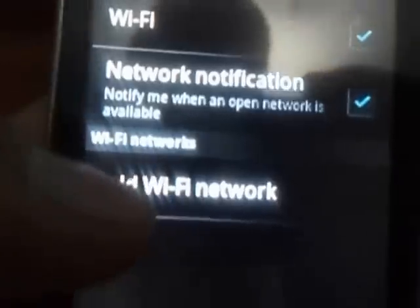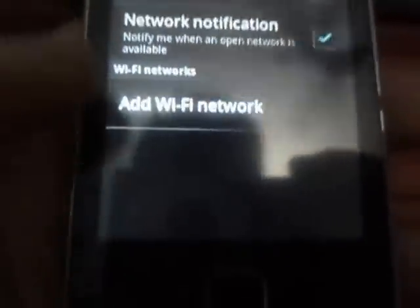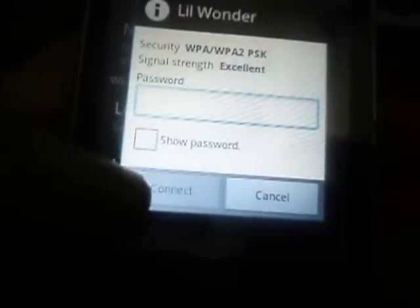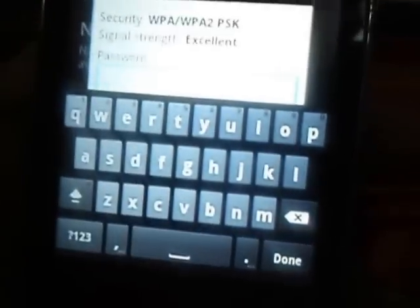And this is it — the Wi-Fi is now working, is able to detect networks, and we can also connect to them. Thanks for watching the video, hope you enjoyed using CyanogenMod.